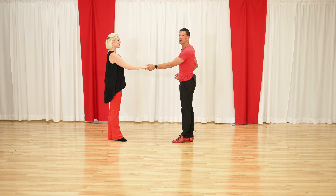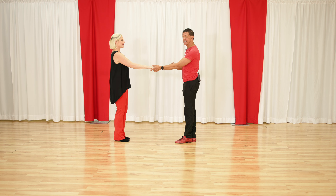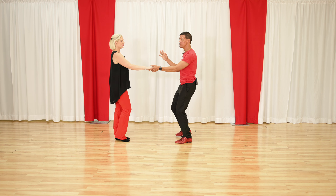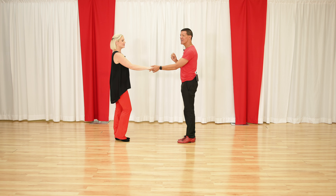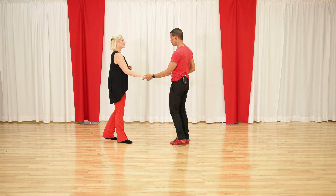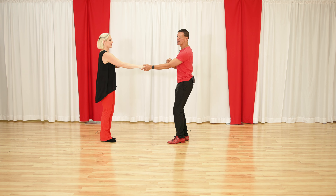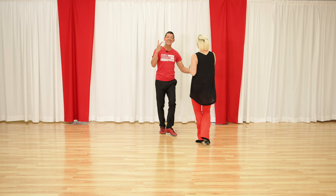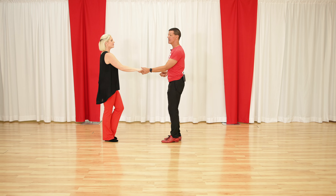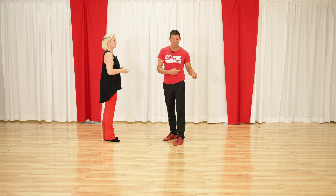We probably all learned the sugar push or push break, so we're going to start with that. Then the next easiest pattern is the left side pass. One of the confusing things for leaders is which way do I go? So the next two patterns are going to work off the left side pass. We're going to do a basic left side pass and then a left side pass with an inside turn. We do the sugar push and basically two left side passes — the first one I just lead the left side pass and get out of the way, the second one I lead the turn: prep your follower, inside turn, anchor step.